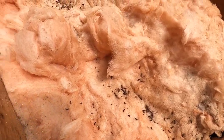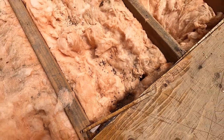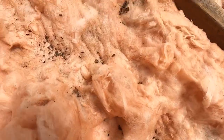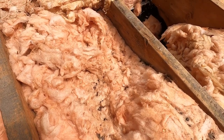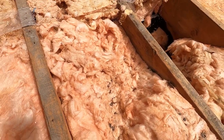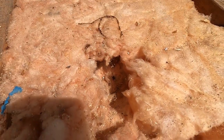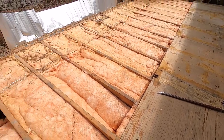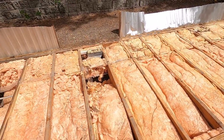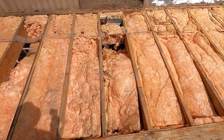You can see on the insulation all those little black nuggets — that's mice droppings. Mice have been under the floor all through here. You can see where the insulation is packed down and they've been sleeping in here — they've hollowed into the insulation. Those are all signs of mice.